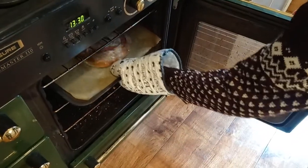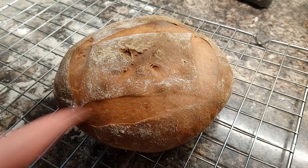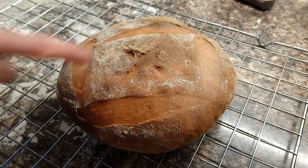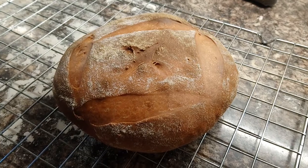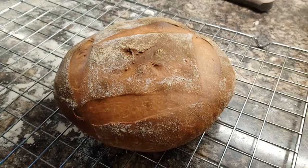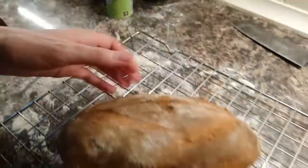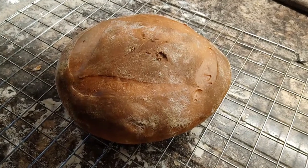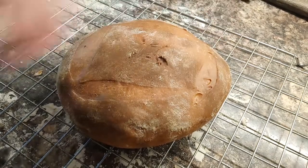Oh wow, looks amazing. I'm very happy with how it looks — the colour, the patterning looks quite nice. I might have done more slashes next time. I think it looks really nice. It sounds fine when I tap it. We'll eat it. If it's slightly under, which I don't think it is, but if it was, toasting it will be fine. And it looks really fantastic on here — the crust is going to taste amazing.